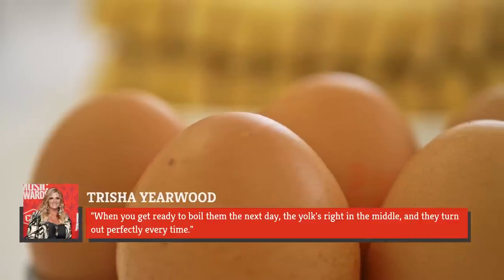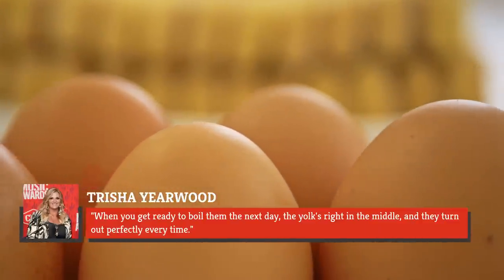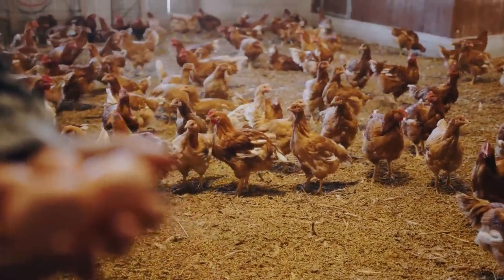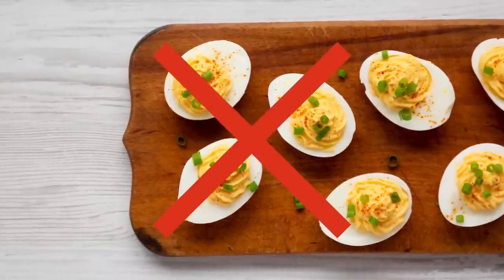She explains: when you get ready to boil them the next day, the yolk's right in the middle, and they turn out perfectly every time. Eggs have traveled a long way before they make it to a spot in your refrigerator, so it's likely the yolks have settled to the bottom. This tactic will help avoid a thick white on one end and a thin one on the other.